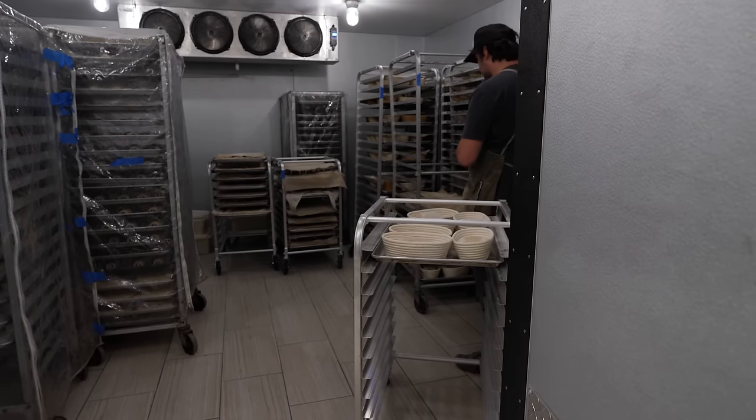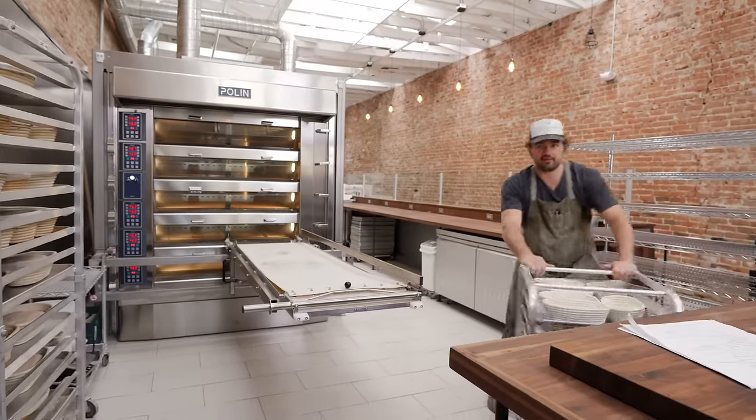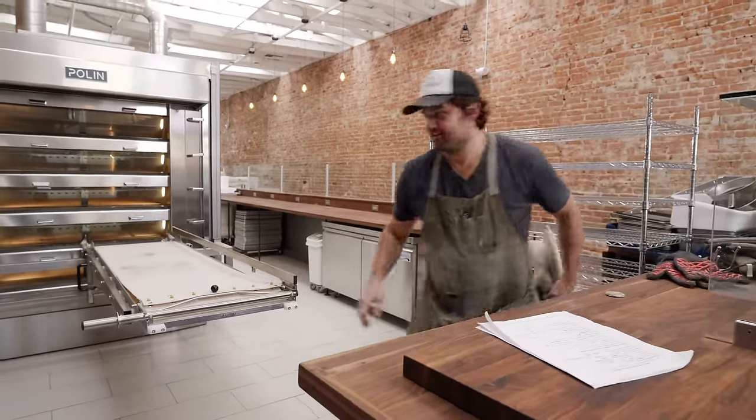Just grabbing the last three trays of bread that I wanted. The bread was here and now it's not — just set it there for a minute.